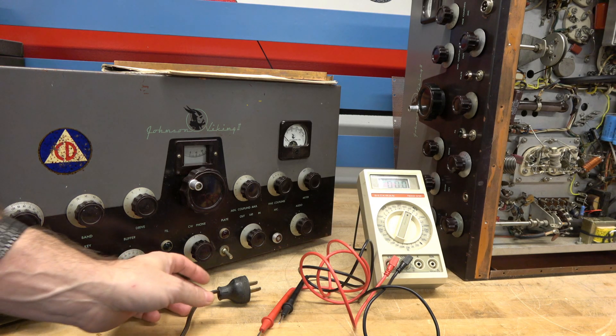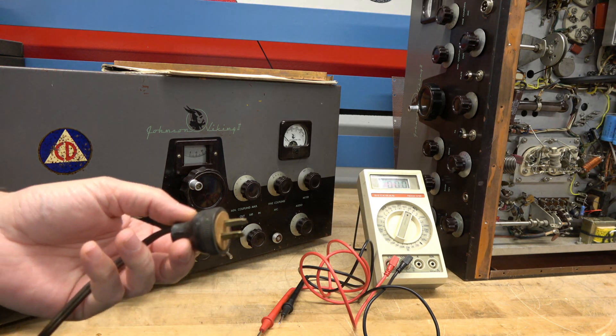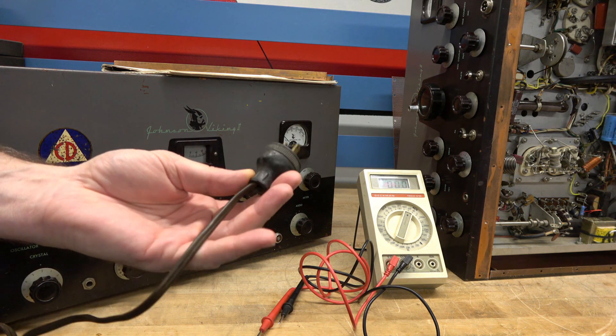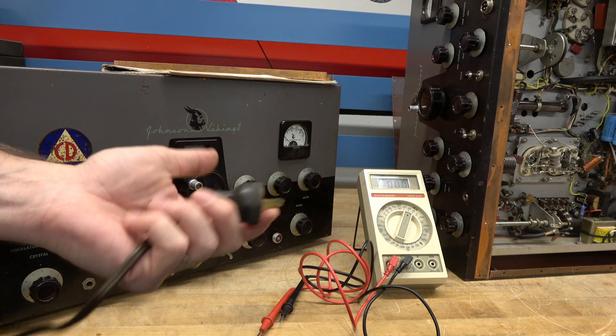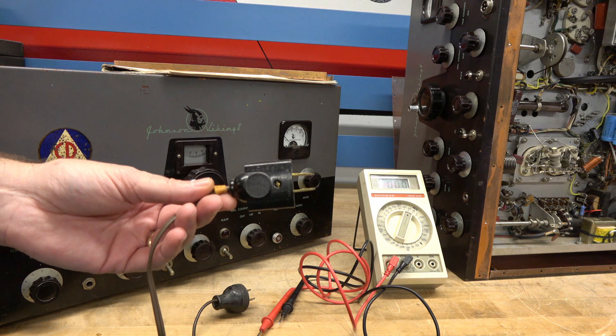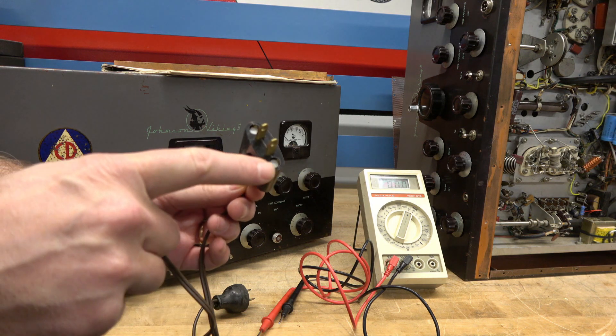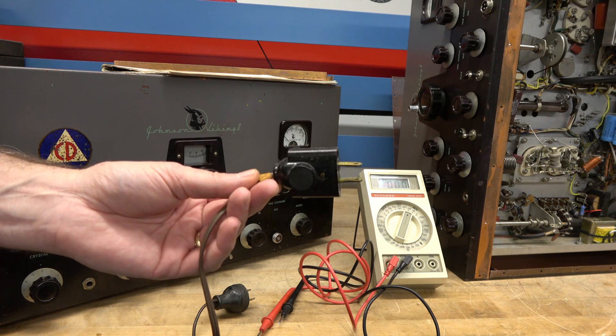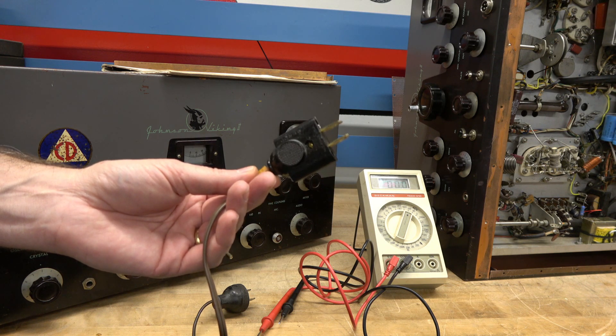So back in the day these old transmitters used the old two-prong power cords. This is actually an original that's still installed on the Viking 2. Later on, Johnson used some of these type plugs that actually have two fuse holders installed — a kind of unique plug you see mostly on the Rangers.